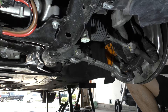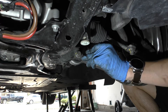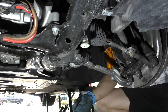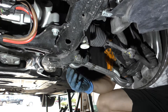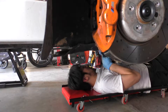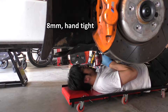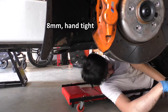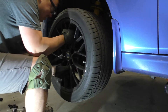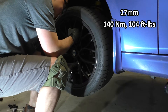Don't forget to put your bottom cover mounts back onto the rails next to the subframe bolt — the protrusion or screw hole side of it points inwards towards the center of the car. Next, bolt up the 8 millimeter screws to secure the bottom cover; these only need to be snug or hand tight. Finally, we can put our wheels back on and torque them down to 104 foot-pounds.